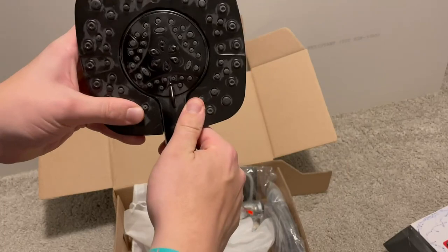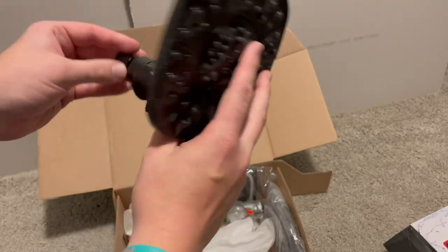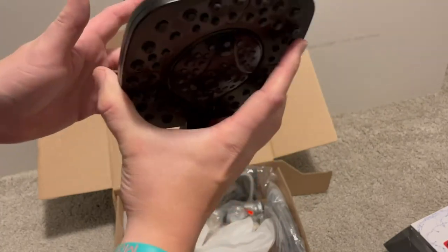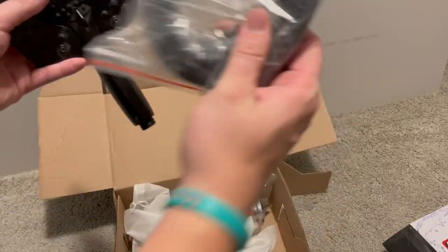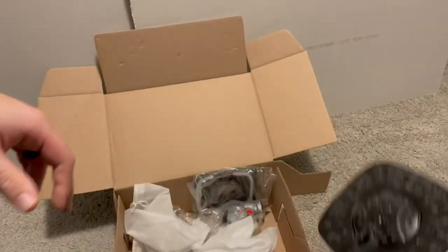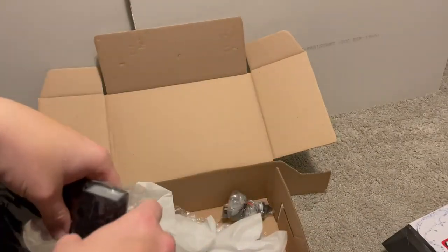But this is the showerhead — it'll come apart. We love Delta. You'll screw this in to the showerhead valve, and then you've got your connecting piece that will go from here to here. Use plumber tape. I will have an installation video.